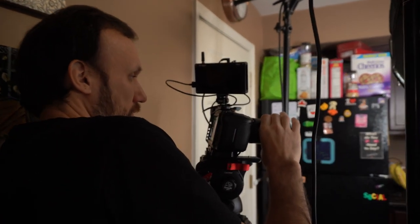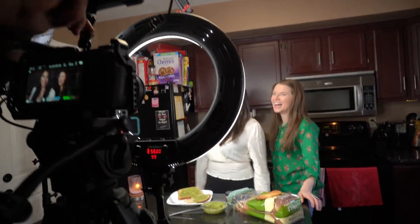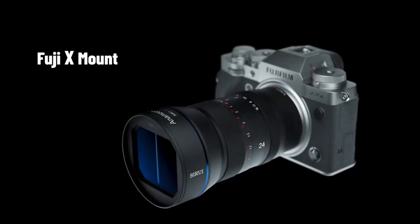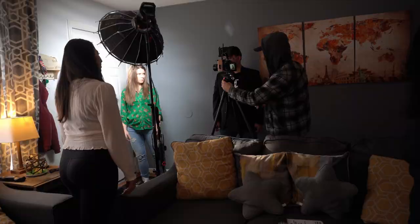We shot this film on the Blackmagic Pocket 4K cameras. These, of course, have a micro four-thirds image sensor, which is a lot more cropped in than many other mirrorless cameras. So if you opt to get these lenses in the Sony E-mount or one of the other available mounts, then your shots will be even wider.